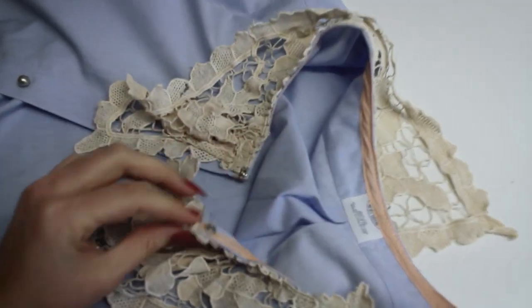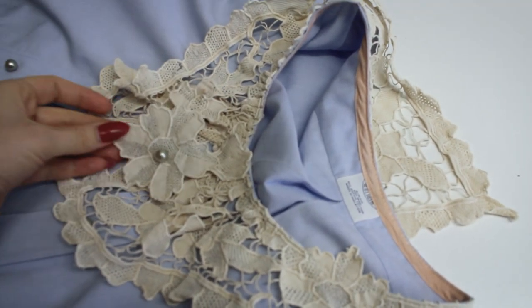I've got little press studs so this presses closed and this hangs down. Now, do you remember what this looked like before?